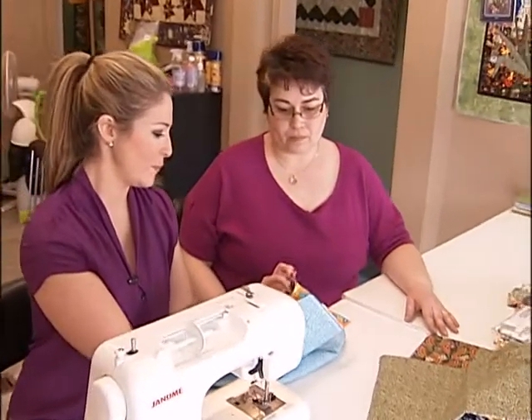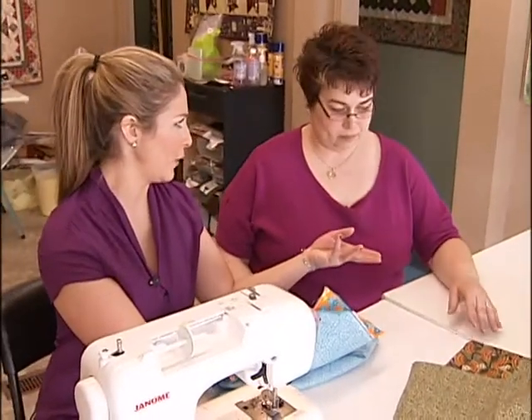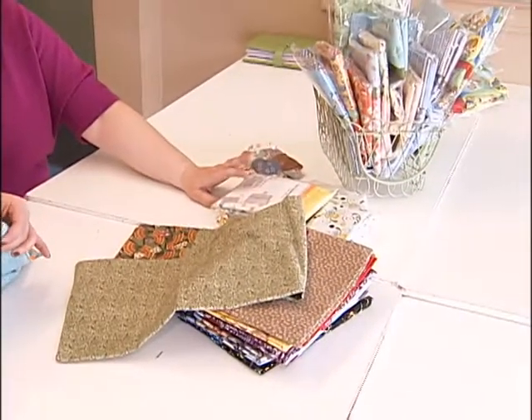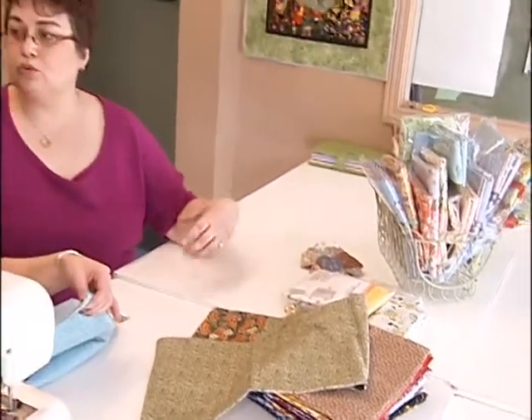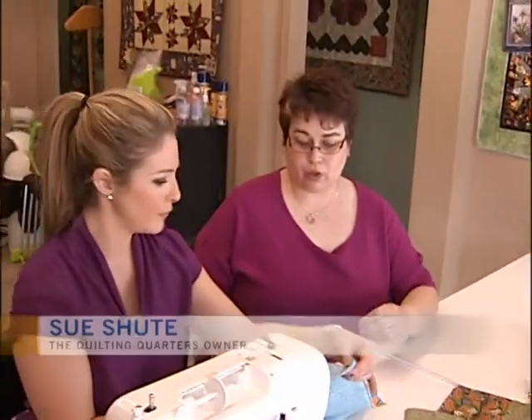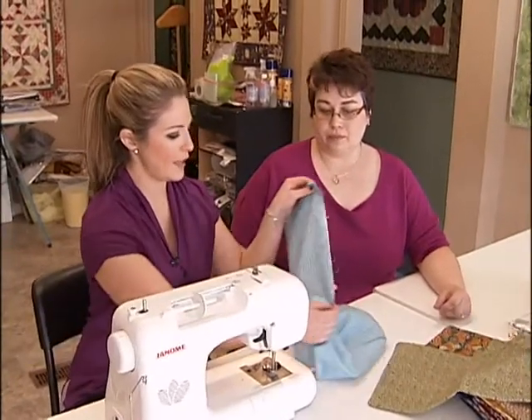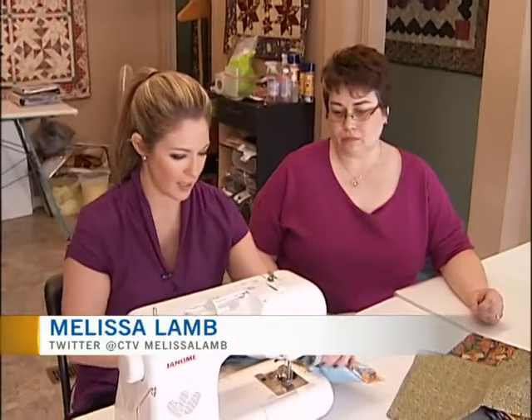We've basically taken the pieces and put them together — it's kind of a little kit you already have prepared. Pillowcases are really, really hot right now. A lot of ladies are making them to go with their quilts, so once they finish their quilts, they have pieces left over and they'll use them in the pillowcases. We've already pinned it together along the edge, because that's going to help it stay together.